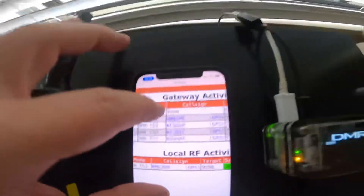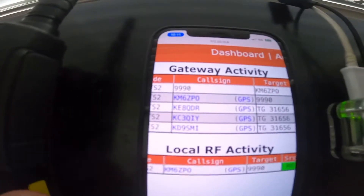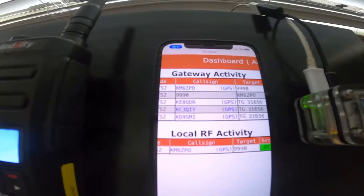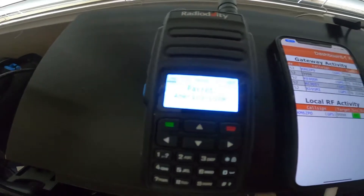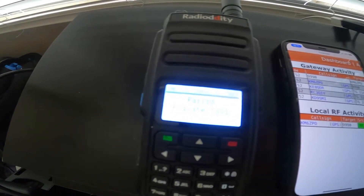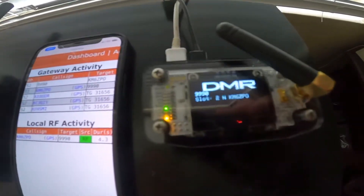So let's go ahead and do this again. This is Kilo Mike 6 Zulu Papa Oscar on Parrot. This is Kilo Mike 6 Zulu Papa Oscar on Parrot. So there you go.